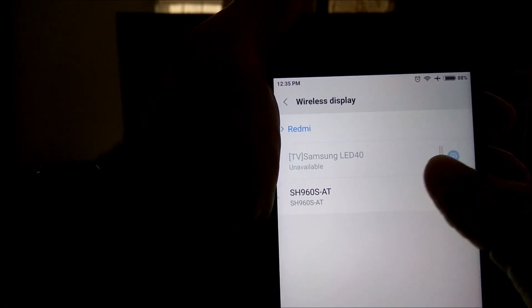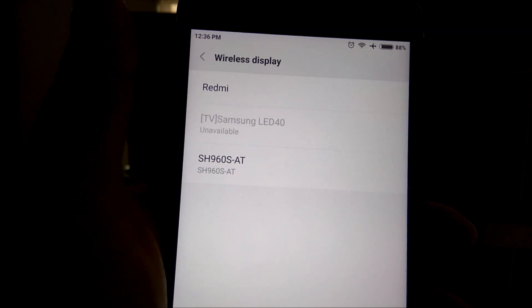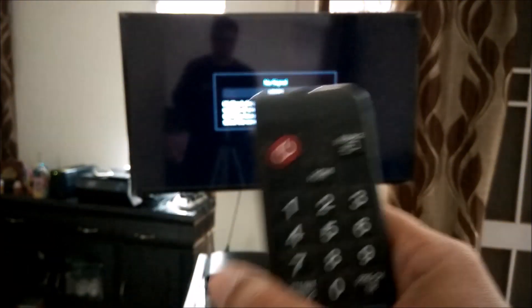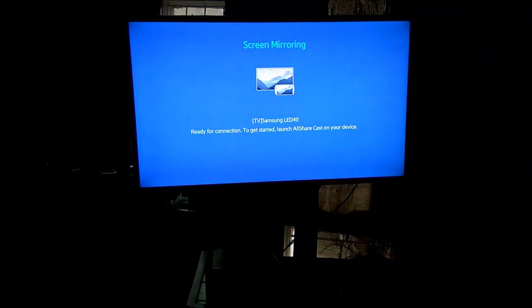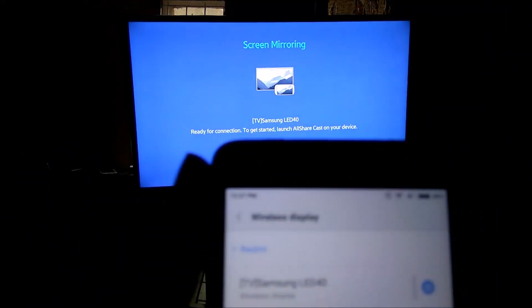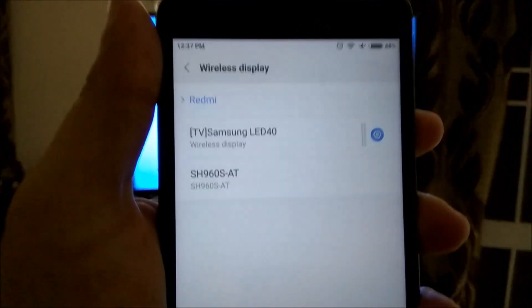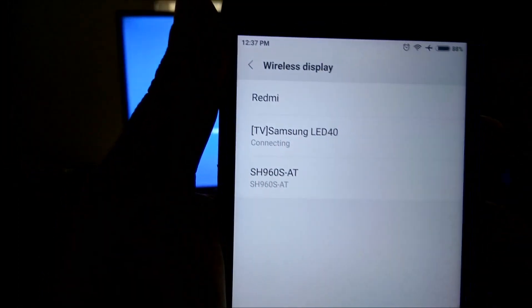Now here I will turn on wireless display — I have to turn it on. For this to work, we need to first change the mode to screen mirroring on the smart TV. This is a Samsung Smart TV, so I'll go to 'Source' and select the screen mirroring option. Once that is selected, I'll say OK. You will now see that option is enabled in my phone.